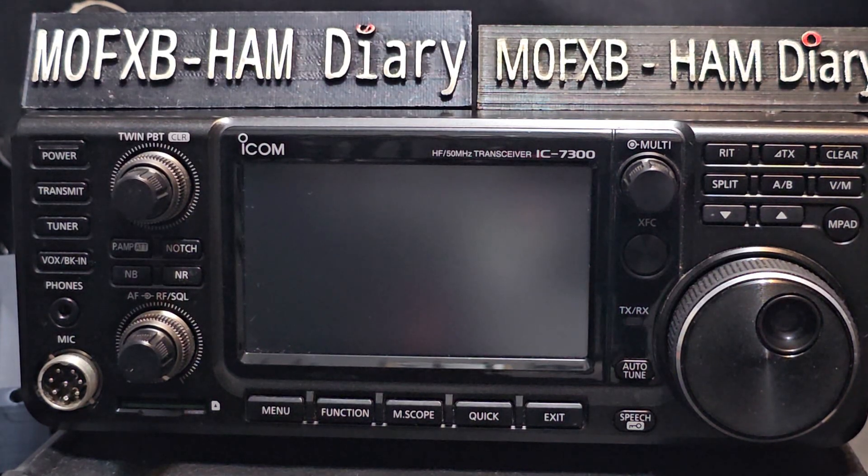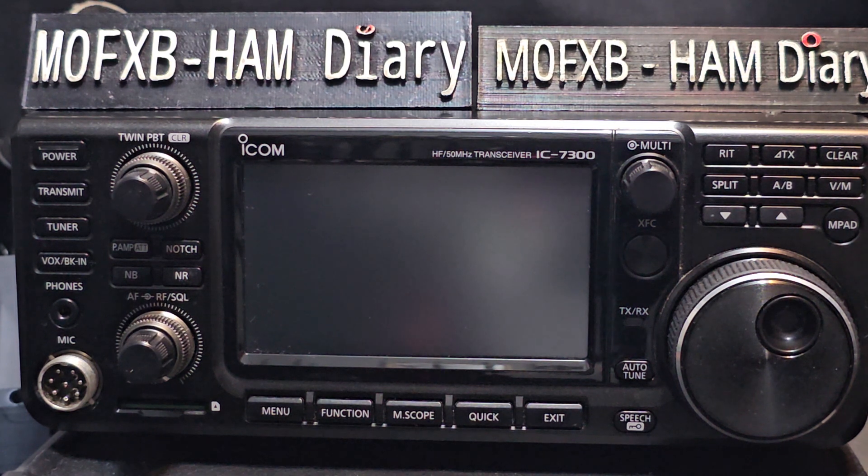I'm Zero FXB, welcome to my beginner's guide on the ICOM IC7300 HF 6m radio.